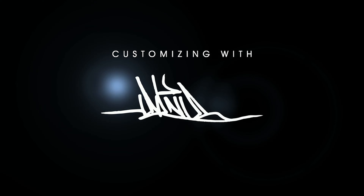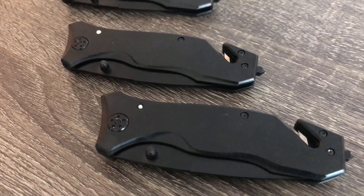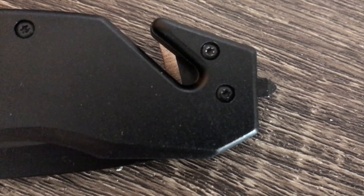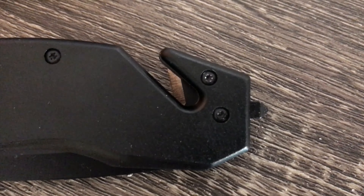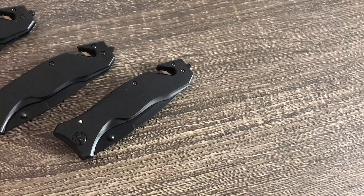All right, before we do any customizing let's take a look at the knife. This is a stainless steel flip-style knife and you have three different functions on it. Obviously you have the knife itself, you have a cord cutter, and also on the tip you have a glass breaker so you can break any glass if you're stuck in a car and need to get out.